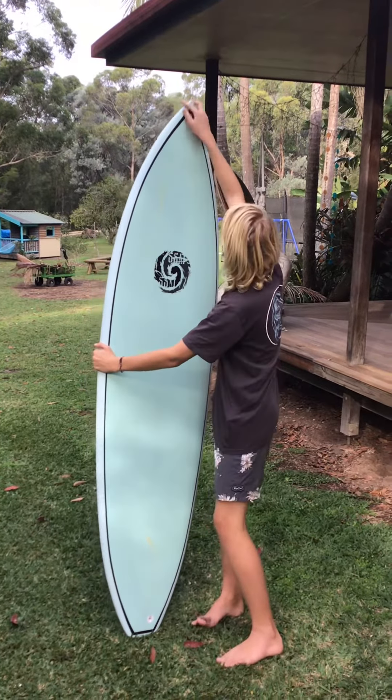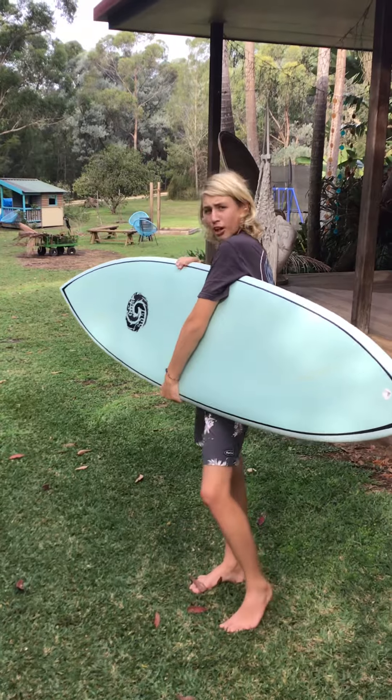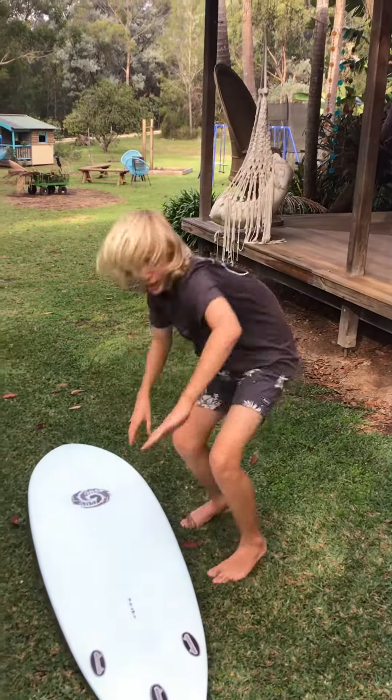Write down in the comment section below if you think I should ride this board when I go out for a surf. Anyway, I've got something even more exciting than that.